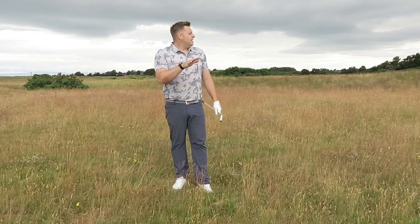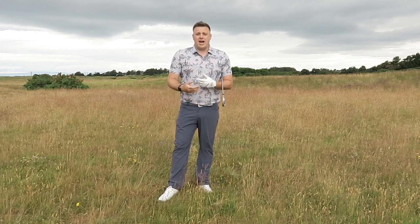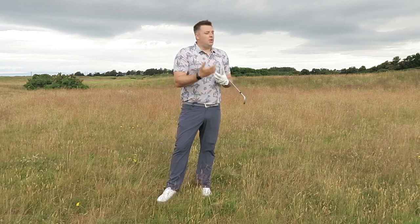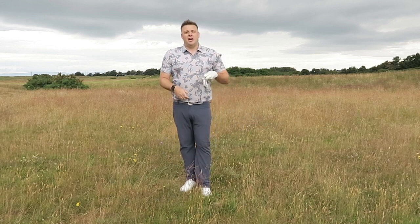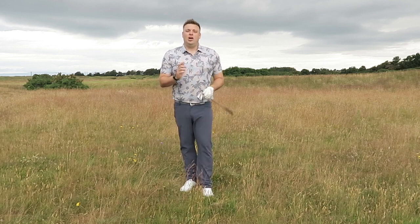Good — that's come out nicely, running down there over all those bunkers. It's come out a little bit lower than I'd normally hit an eight iron, which is obviously due to the lie. We're not going to get the same sort of spin, so it's not going to stop. It's probably ended up going about the normal stock yardage I would hit an eight iron, but it's just come out a little bit flatter, and we're using the ground to our advantage to set up a shot into the green.